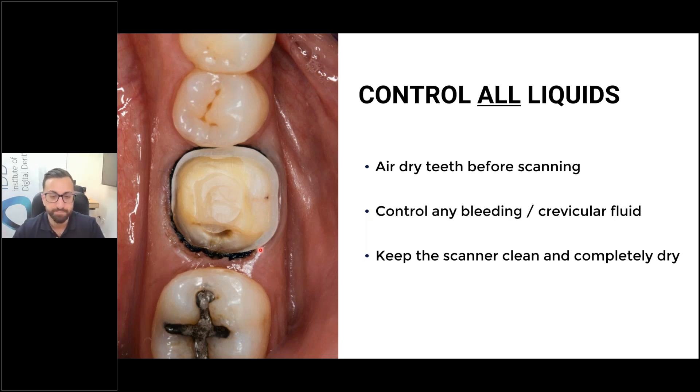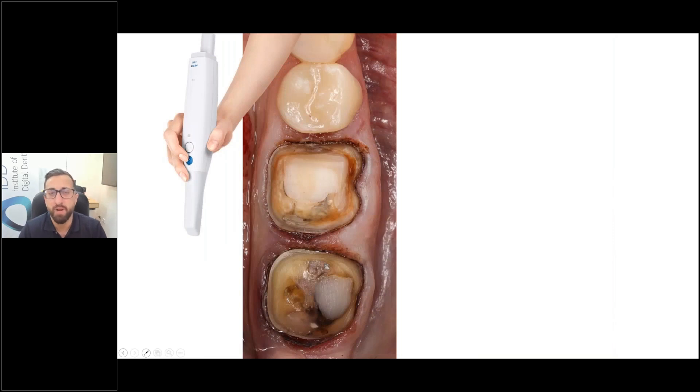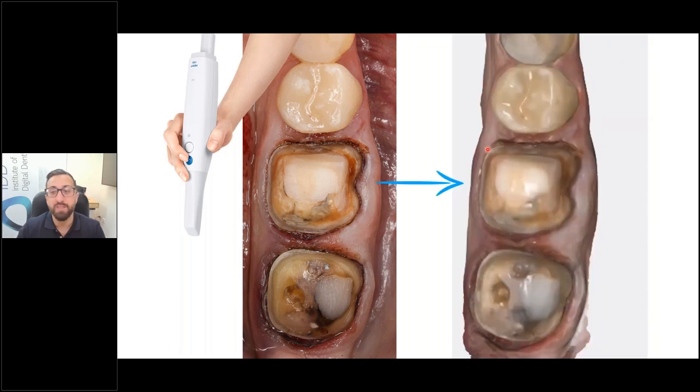Once you have everything controlled, you get to a point where your preparations are well controlled and you can clearly see the margins. If you can clearly see the margins in a mirror or a DSLR photo, the scanner is going to have no problem at all. When I do go to scan, I'll dry the area a bit better if there's any saliva or crevicular fluid. I retract on one side, my DA retracts on the other, and then you can scan very simply and get a very clear scan that your lab will appreciate.